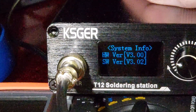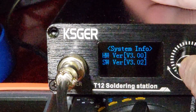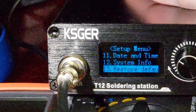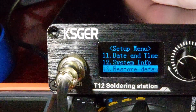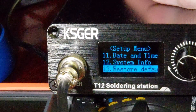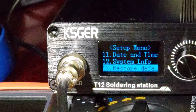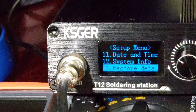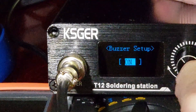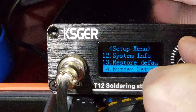System info — that's what I started the video with — it shows you the hardware and software version. Restore defaults makes all the settings go back to factory. If you screwed up some settings, it's acting weird, or the temperatures aren't right, you would use that to set everything back to default.